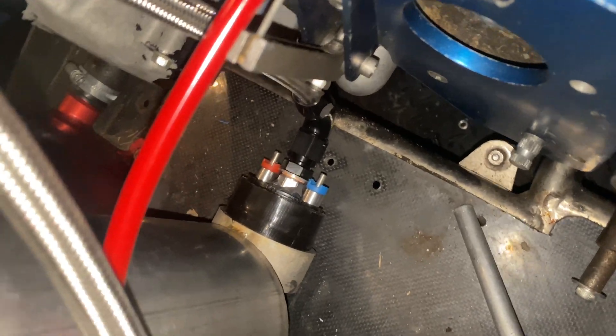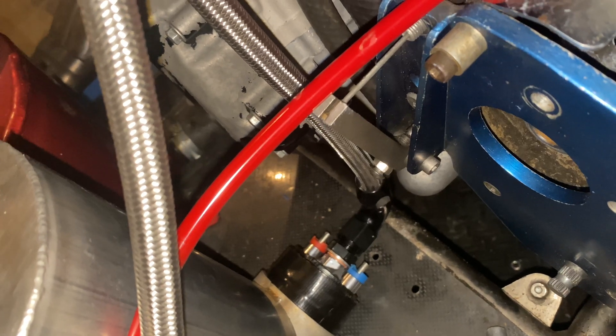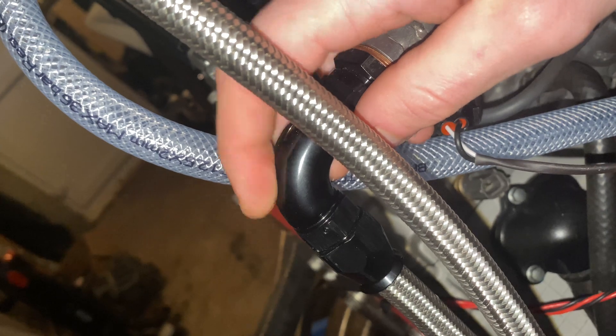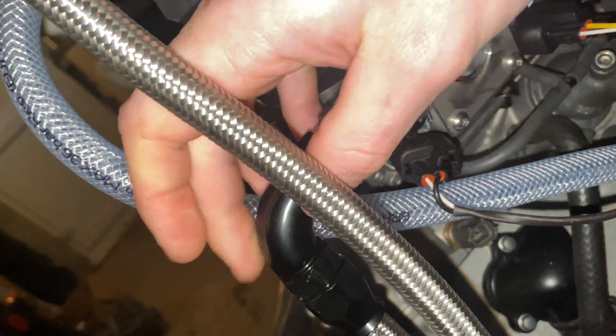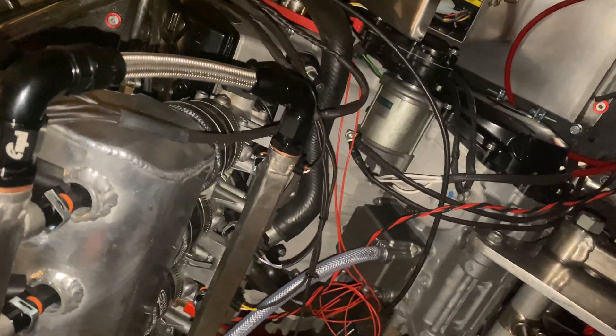That is our reworked fuel pump from Speed and Parts Development. It's got a couple of internals that have been changed and designed to work with alcohol fuels. You can see that all of our fuel fittings are full-flow, non-restricted fittings. Your most common fittings have a slight restriction when going around the radius of a corner — these ones do not, the internal diameter does not change. They are a little bit more expensive but they're definitely worth it and you do not get any flow restrictions.